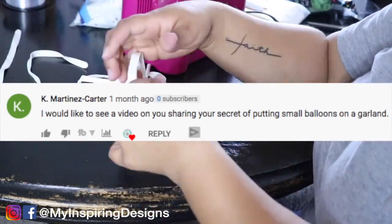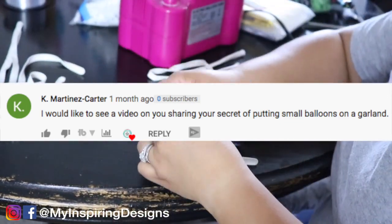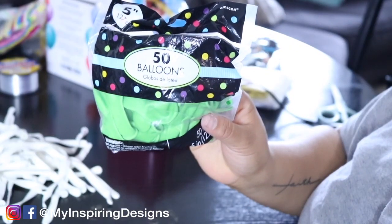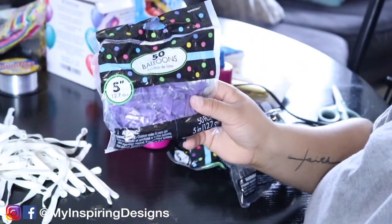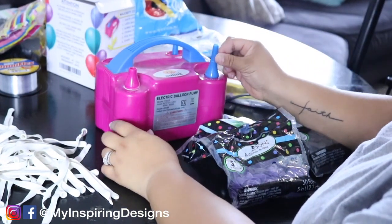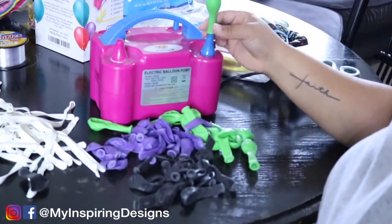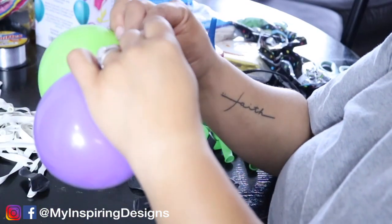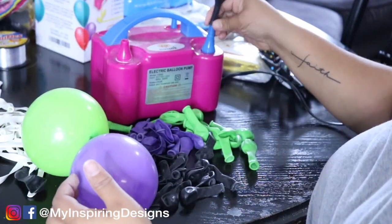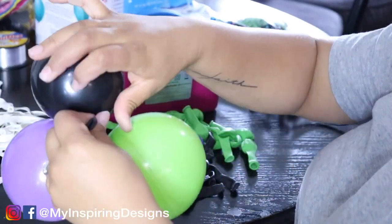Shout out to my subscriber Kay Martinez Carter, who asked how I put my small balloons on. I got this idea from the Ask Me for Balloons YouTube channel — I always give credit where it's due, so go check out her channel. You're going to take your five-inch balloons, blow up three at a time — tie two together, blow up a third, and attach it to that duplet so it creates three balloons in a cluster.